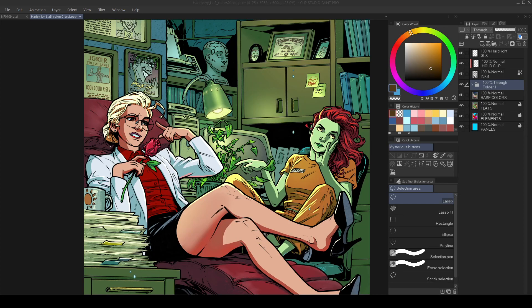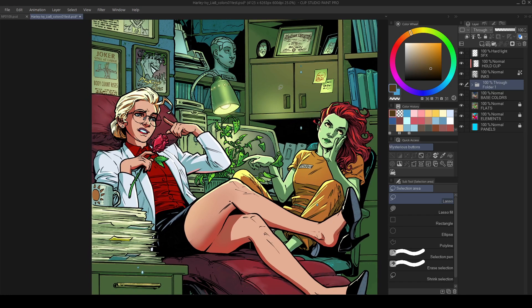Welcome everyone. My name is Kurt. I am a comic book colorist. Welcome to my YouTube channel. Today I want to give you guys a quick tutorial on how I'm using levels adjustments for some of my rendering. It's a really quick, fast way to get some brighter highlights. It's one of many ways to do it, but I'll show you how this works.